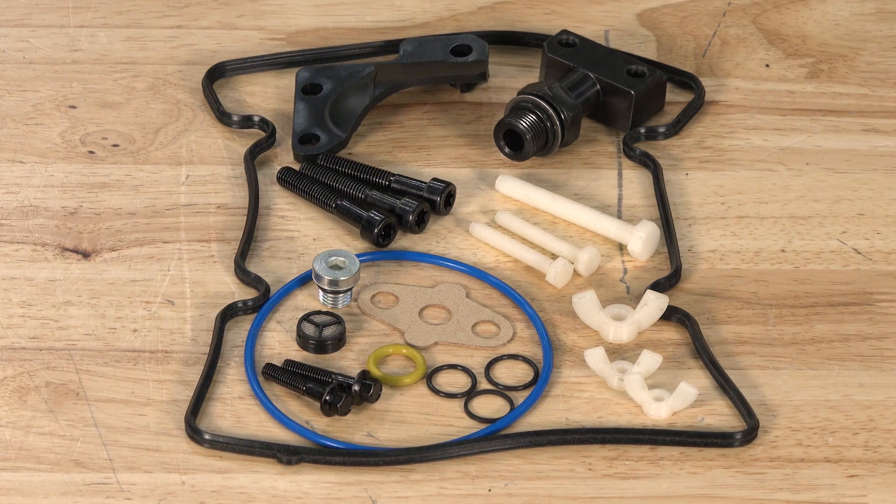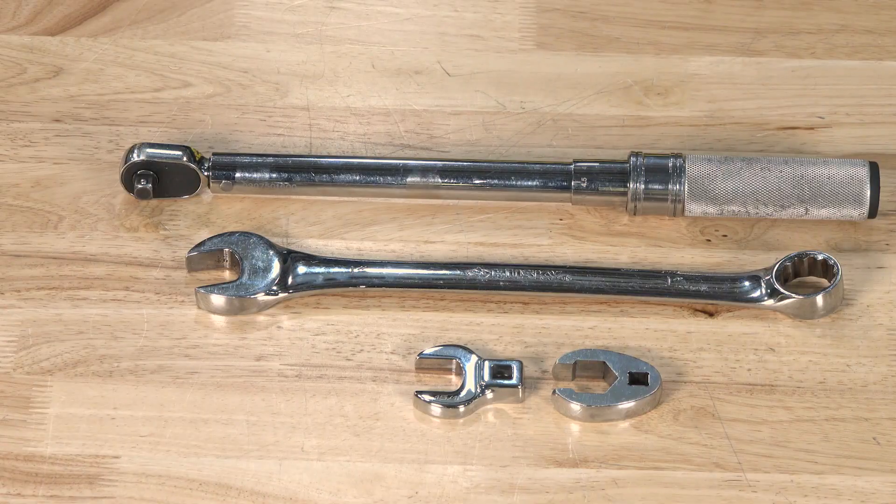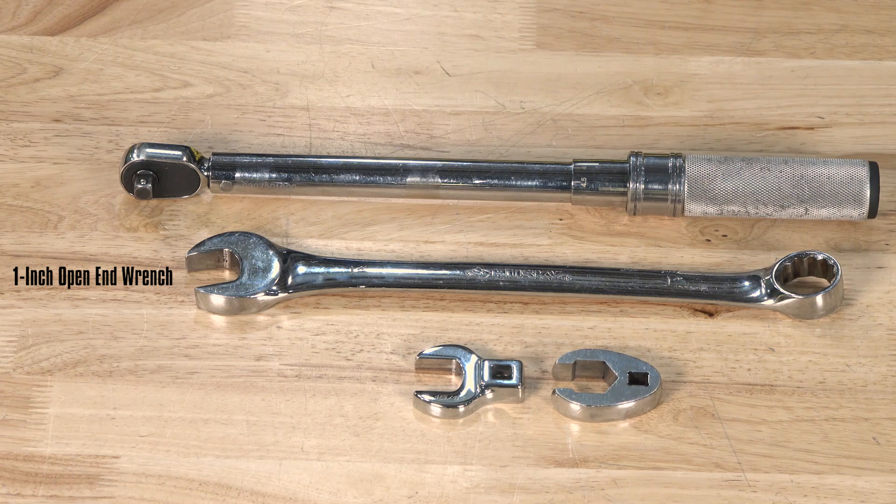Now that we know more about the STC fitting update kit, let's show you how we install one for our 6-liter Power Stroke. First things first, we'll need to get the necessary tools: a 1-inch open-end wrench, a 15/16th crow-foot adapter, and a torque wrench.